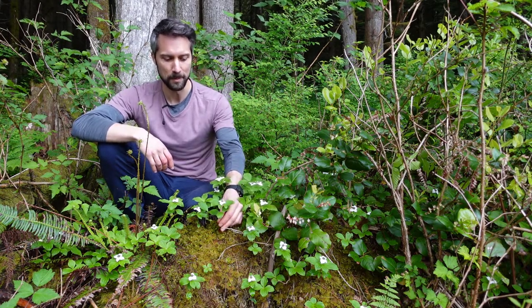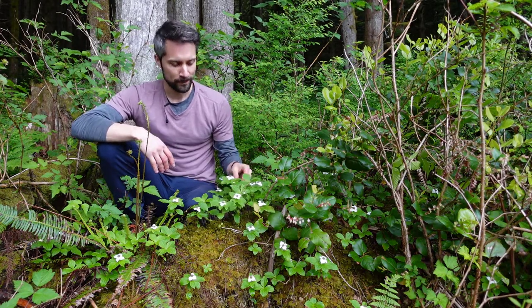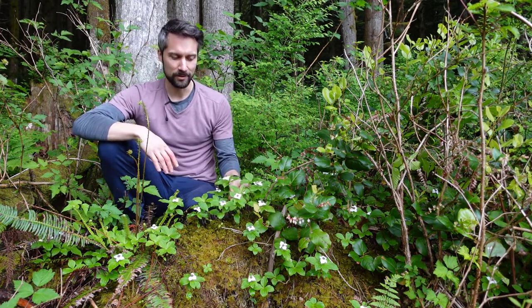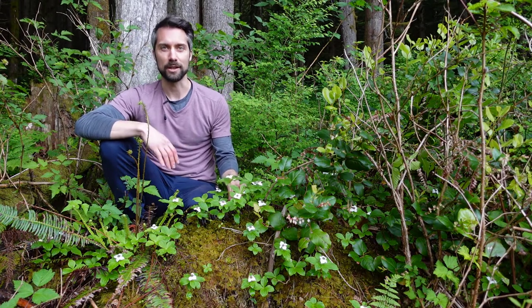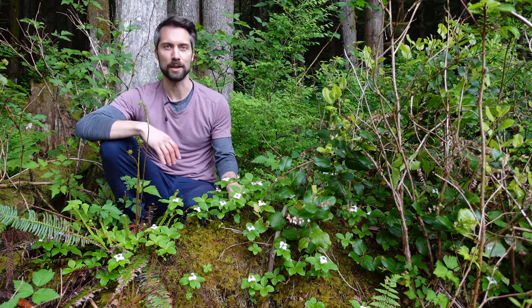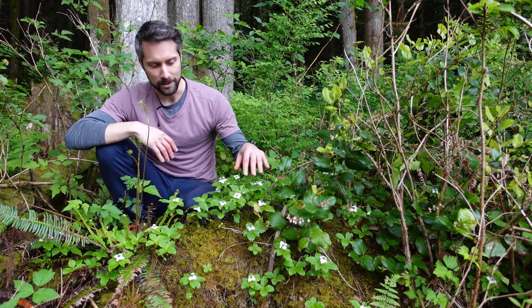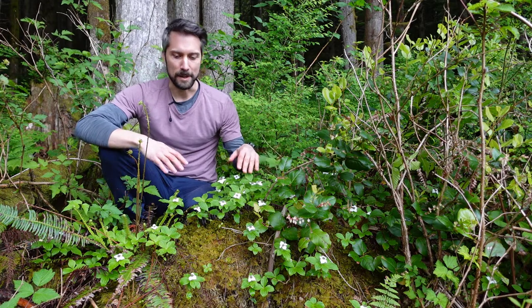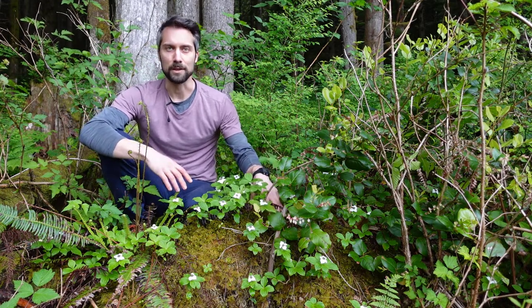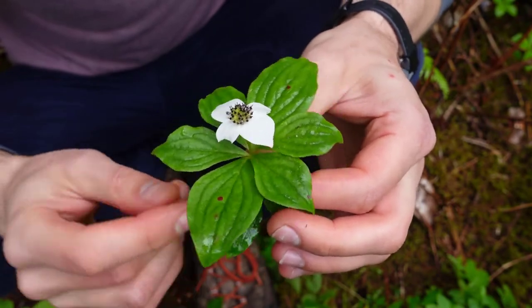It's got a woody base, and generally the leaves will stick around all year. It's found in many locations all across Canada, from low elevations all the way up to subalpine elevations, in moist forests and dry areas. You'll often see it growing on old stumps, kind of like this one right here.